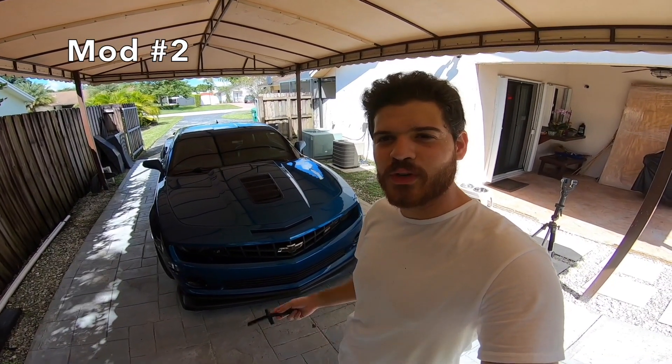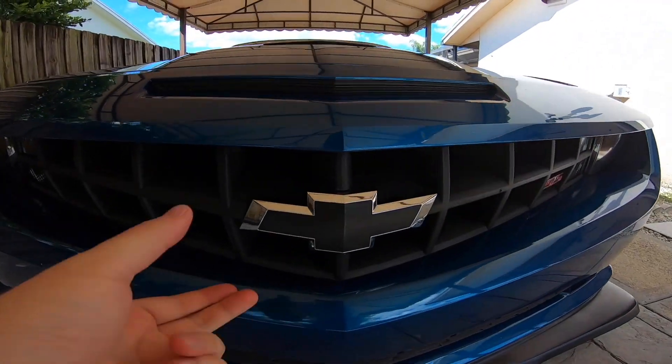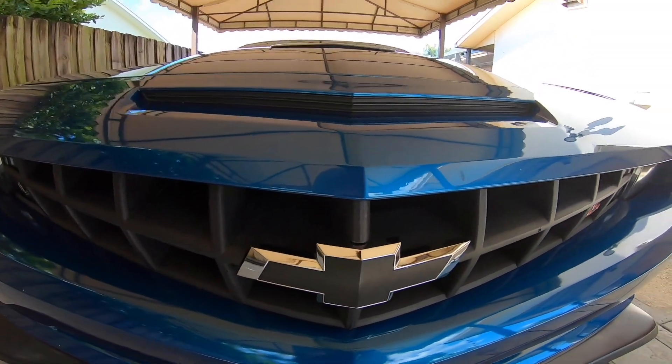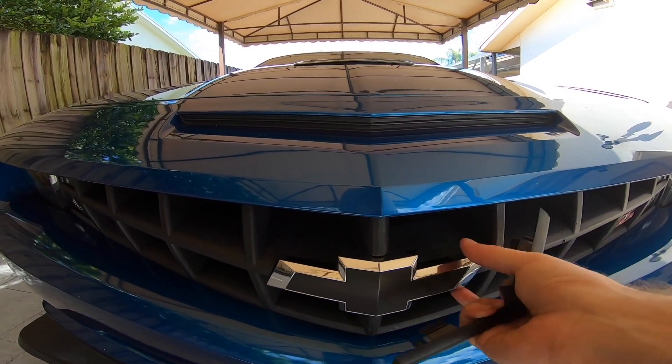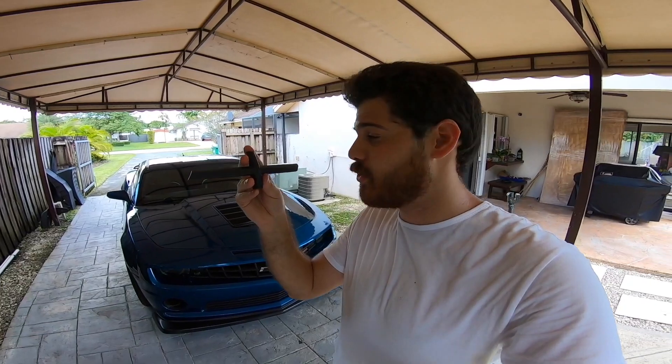For the second modification for your 2010 through 2013 Camaro SS or RS, $50 and under, it's going to be this Chevy bowtie delete badge insert that goes right where the bowtie is. The purpose of this is to replace the area left behind by removing the bowtie. This is not going to be a permanent modification for me — I just bought this for the purpose of this video. This one I got for $29.99 on Amazon. This modification is a great way to get into that whole blacking out, de-chroming, de-badging look if you want to be under the radar.